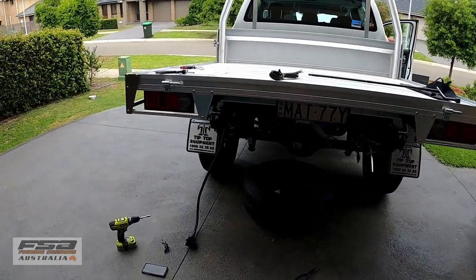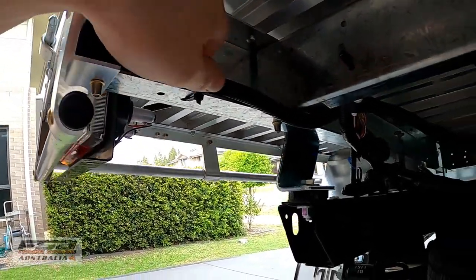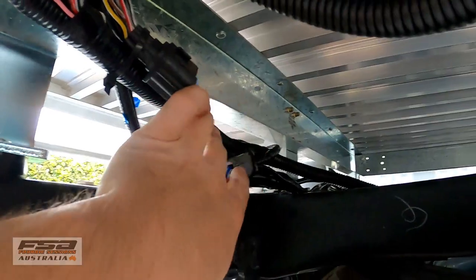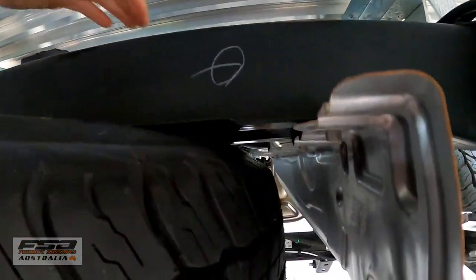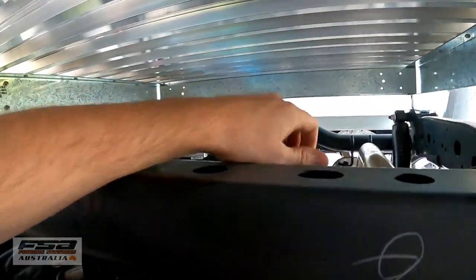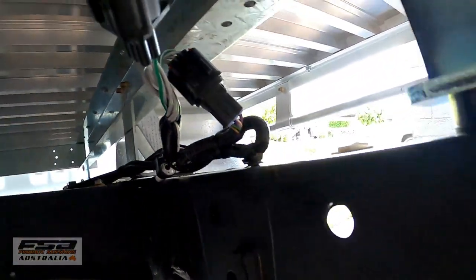Now just cable tie it all up. Until I get a tow bar I'm just gonna put the plug up there. Cable tied it all up pretty neat — just checking that none of it's hitting or pinched at the back there. But it looks all good, all done. Didn't take too long, probably 15 minutes.